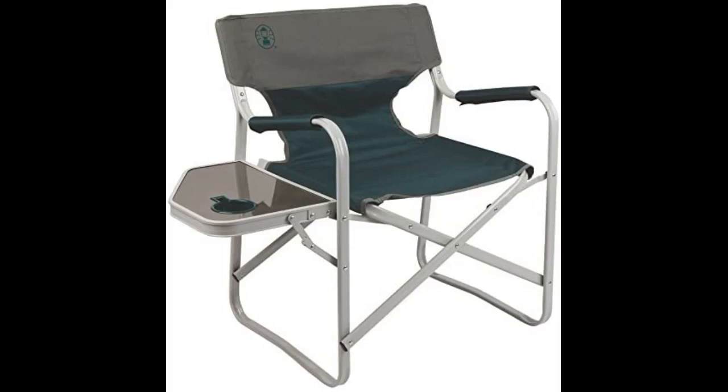They have canvas handles for carrying, but it's just as easy to hold onto the aluminum frame and carry them that way. Being a big guy, I wanted a sturdy chair and this fits the bill. It is also surprisingly comfortable and easy to store. I bought two and I'm thinking of buying more.